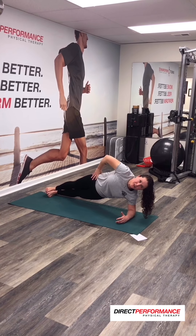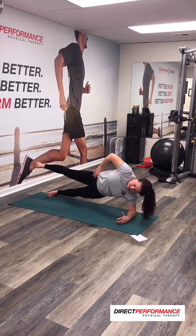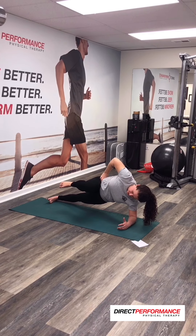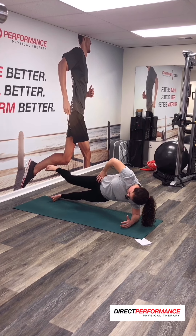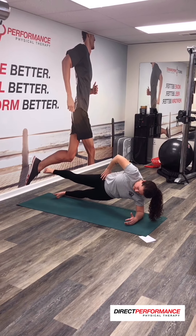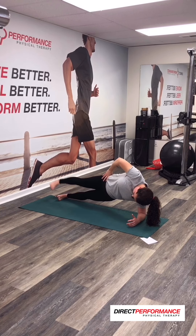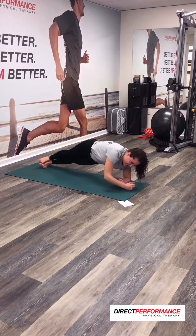And then now we're going to add a march. So we're going to go up, clear your knee in a march, take it out, and then bring it up — march, out, and back down. Up, in, out, and down. Let's do two more. Up, march, out, back down. And now we're going to turn to the front.